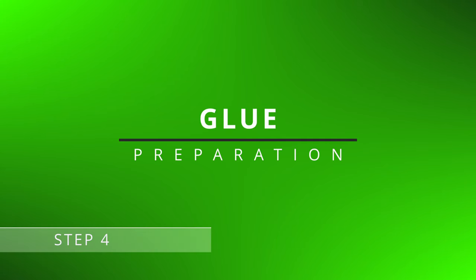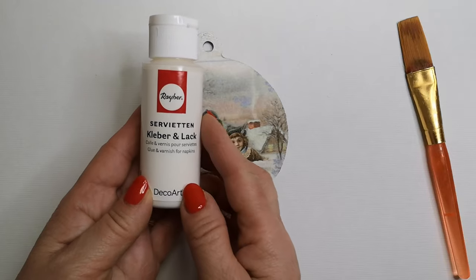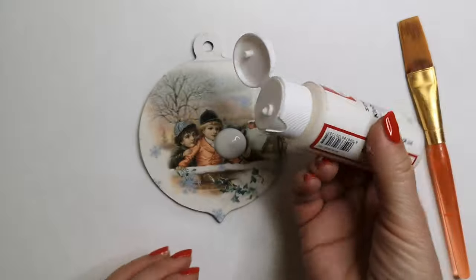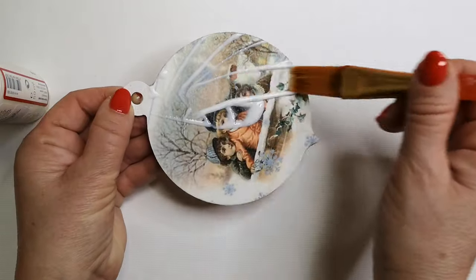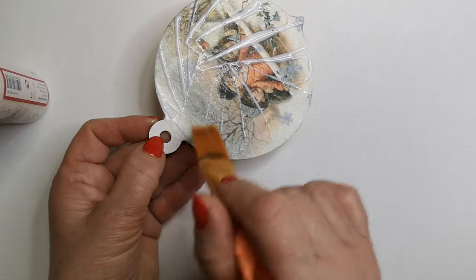Step 4: Glue Preparation. Now prepare the glue. Use decoupage glue or simply dilute white glue with water in a one-to-one ratio. This will allow better flexibility of the paper.